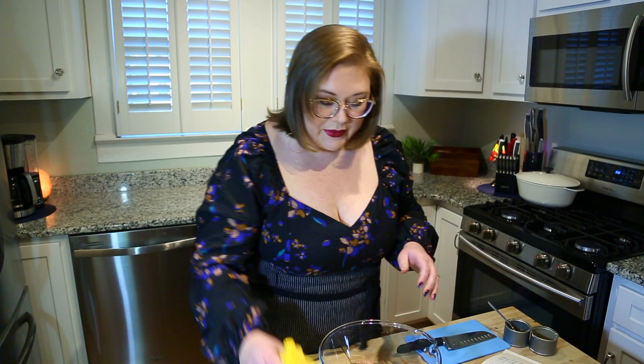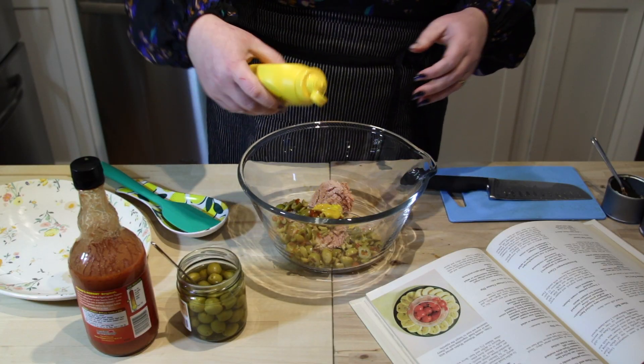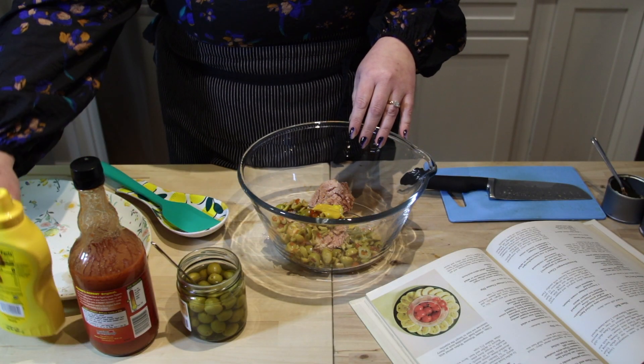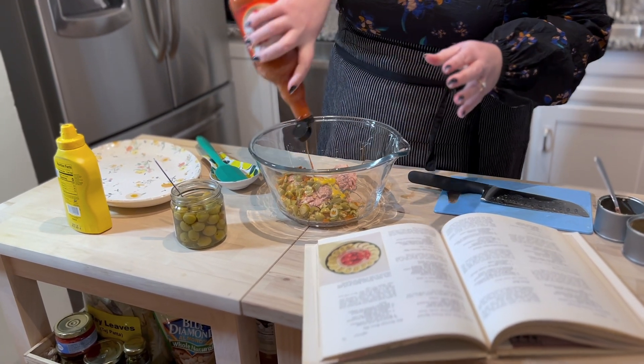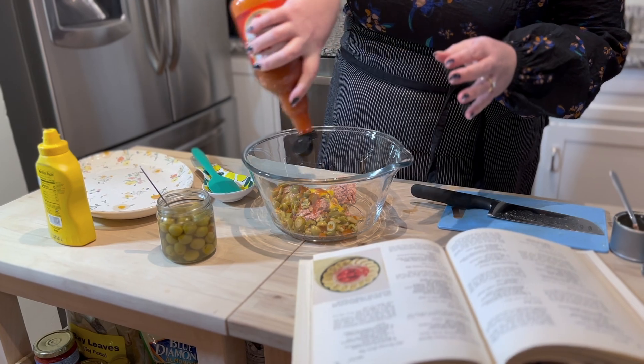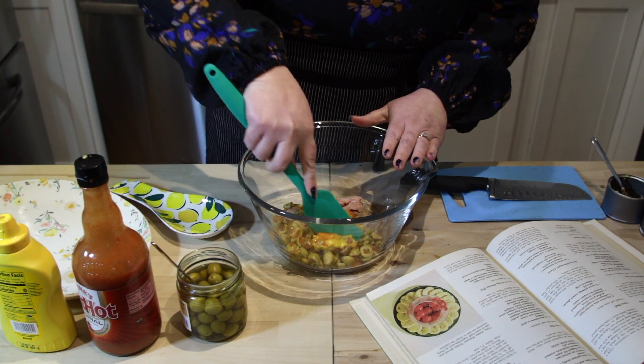Now we are going to put in about a tablespoon of prepared mustard. You can use any kind you like. And some hot sauce to your taste. Now we are going to give this a stir.